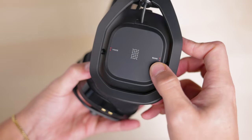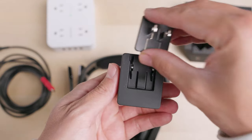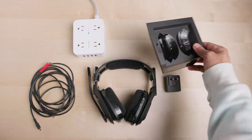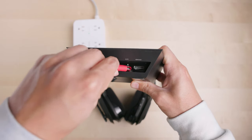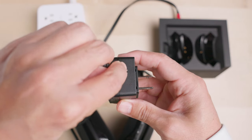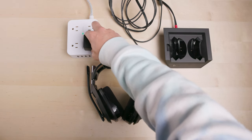Now let's set up your A50X multi-platform lightspeed headset and base station. The first step is to connect your A50X to power. Attach the plug to the power adapter. Connect the red USB-C end of the combo cable that came with your A50X to the red marked USB-C port on the base station. Then take the other USB-C end of the combo cable and connect that to the included power adapter, and plug that into a valid power source.